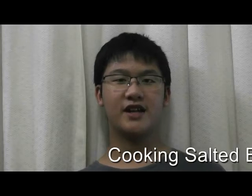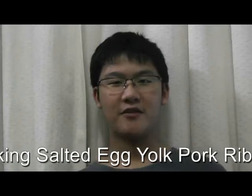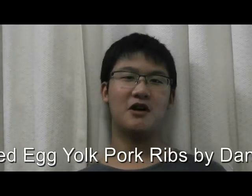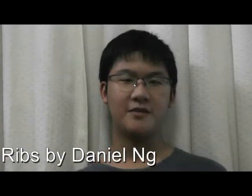Hi everyone, Daniel here, back again with another video. On the menu today, we're going to be making salted egg yolk pork ribs. This is actually a suggestion given by one of my subscribers by the name of Joel Lau. So Joel, you have asked for it and today I'm here to deliver — we're going to be making salted egg yolk pork ribs just for you. So let's begin.